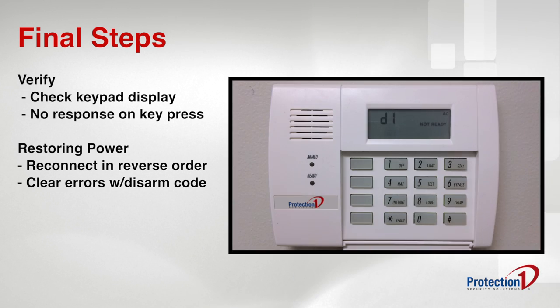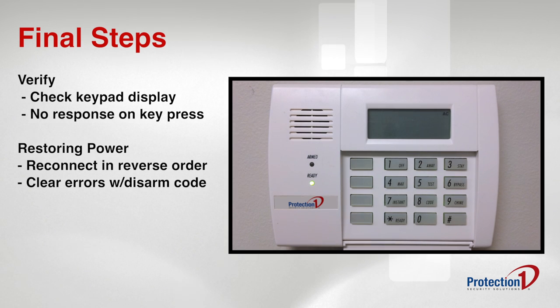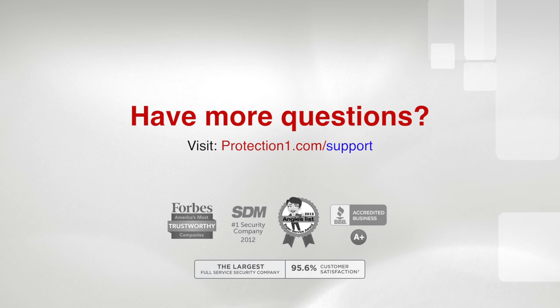Clear any keypad errors by entering your four-digit security code, followed by the number one. If there is more than one battery in the alarm panel box, corrosion on the battery, or if you have any questions during this process, you may visit our support page online to review your user manual or get live help from customer service.